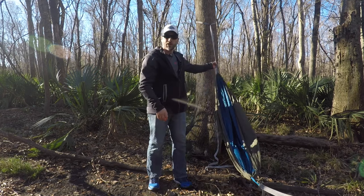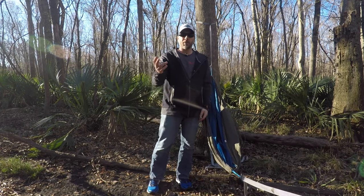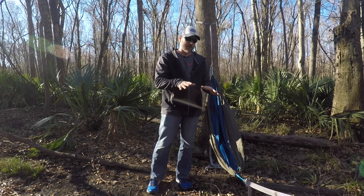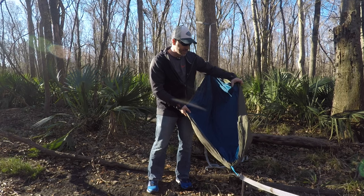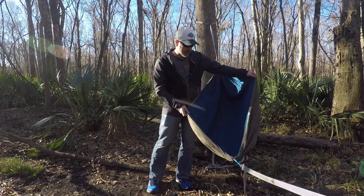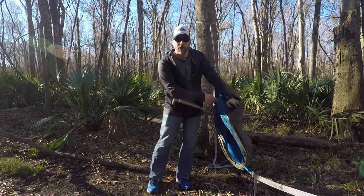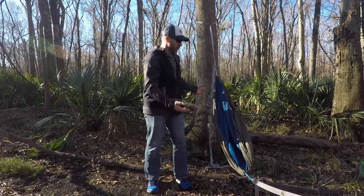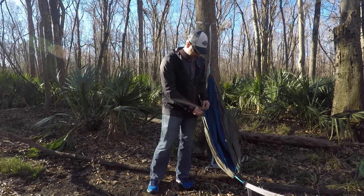This time I've got the Dutch beetle buckle system — a newer system out there. You can use cinch buckles, whoopee slings, you can use whatever you want to tie this thing up. Now this is a Hatchling XL and it's a double layer. It's got an opening here so that you could put a pad inside, and you could also get an under quilt to go on it — I have seen that done as well.